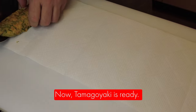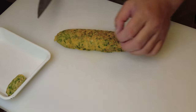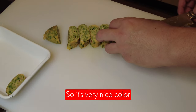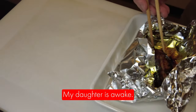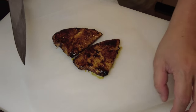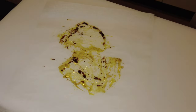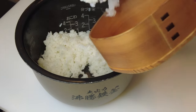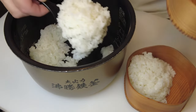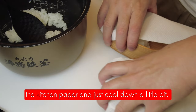Now the tamagoyaki is ready, so I'm going to wrap it with kitchen paper to take out any moisture, and then I'm going to cut it. The aonori stays green, so it's a very nice color, and it tastes good as well. The rice is ready — nice and fluffy. Since the rice is still hot, I'm going to put kitchen paper on it and let it cool down a little bit.